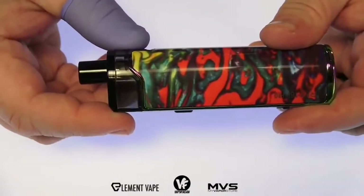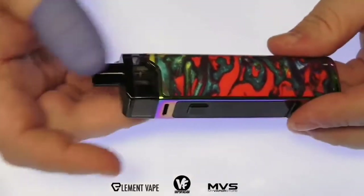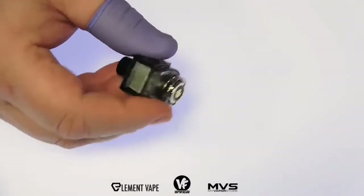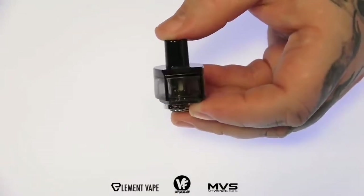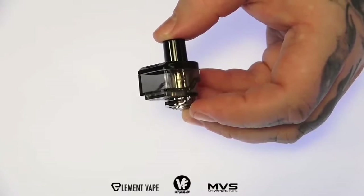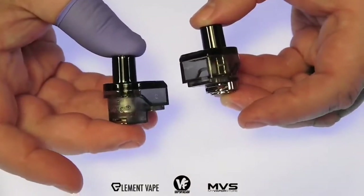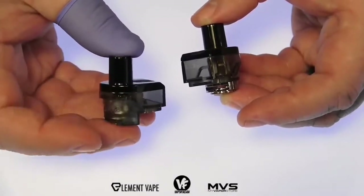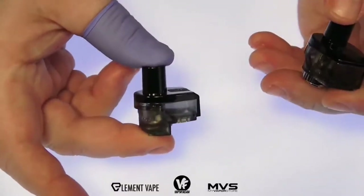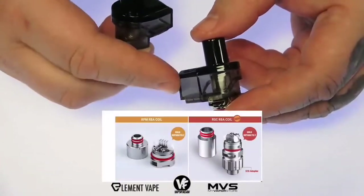We do have adjustable airflow control, but only if you're using the RGC coil. The pod is held in with some really strong magnets. When you remove it, you can see we get two different pods inside the kit — this is the RGC pod, which includes the RGC conical mesh coil, a 0.17 ohm rated 40 to 80 watts, and then the RPM pod with the RPM mesh coil, 0.4 ohm rated at 25 watts.